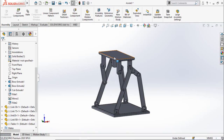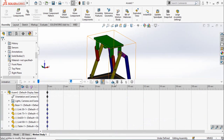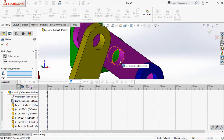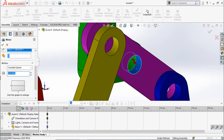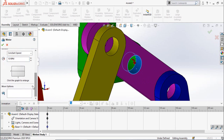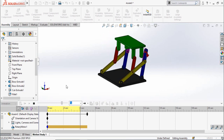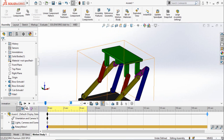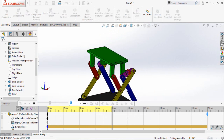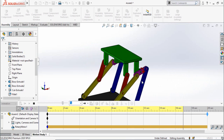Now let me change the colors of these links and components. Now let me apply a motion study — click on Motion Study, select the Motor, and select this cylindrical face. This is the direction of rotation and you can reverse it from here. Set the RPM to 10 and press OK. Now you can play it. To increase the time, drag the key up to 20 seconds and then play again. This is how we can make this type of mechanism in SolidWorks. I hope you enjoyed and learned from this video. Thanks for watching — don't forget to subscribe to this YouTube channel for more videos like this.